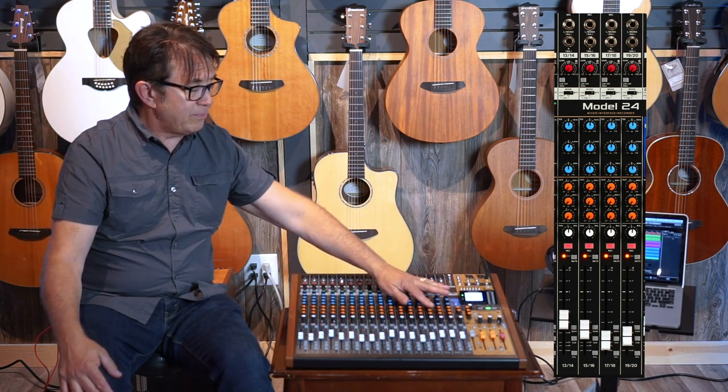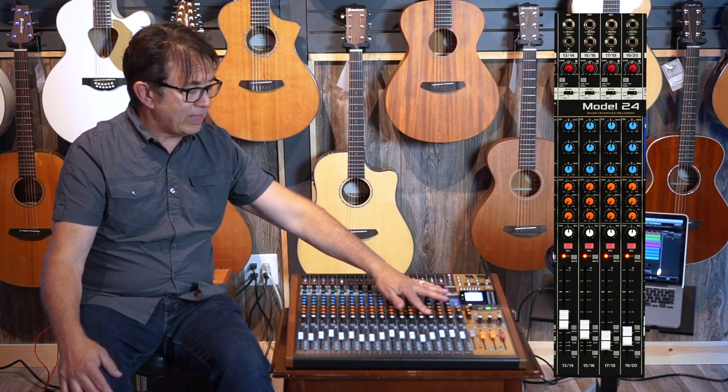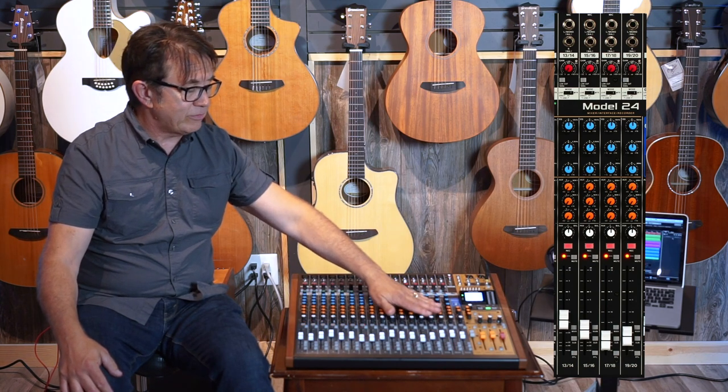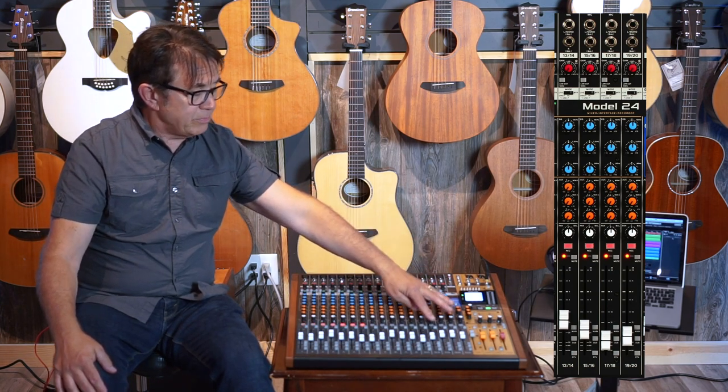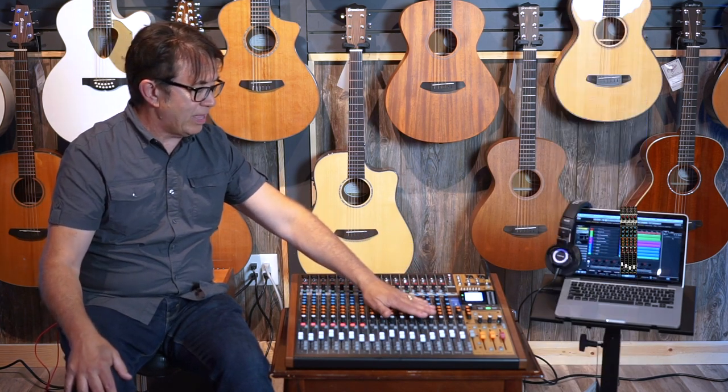And then again you have your auxiliary routing — your first two mono sends and your effects send — and below that it's the same as the rest of the mixer: record, mute, faders, master output, sub output, and PFL.